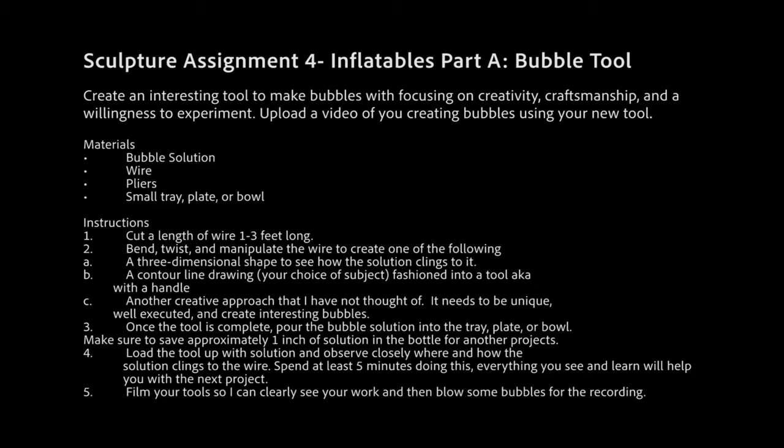Once the tool is complete, pour the bubble solution into the tray, plate, or bowl — make sure to save approximately one inch of solution in the bottle for another project. Load the tool up with solution and observe closely where and how it clings to the wire. Spend at least five minutes doing this — everything you see with the solution clinging to your shapes will inform your next project. Film your tool so I can clearly see your work, then blow some bubbles. This is due by the beginning of next week before Monday or Tuesday class. All directions and the due date are in Schoology in the Week 4 folder. Have fun!